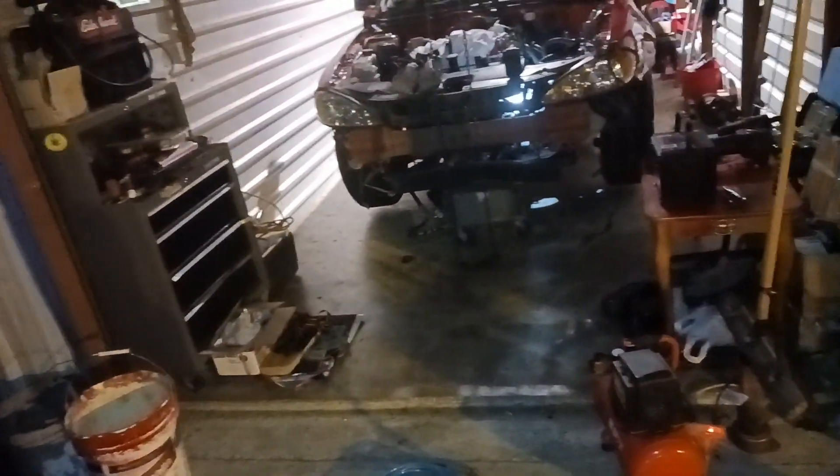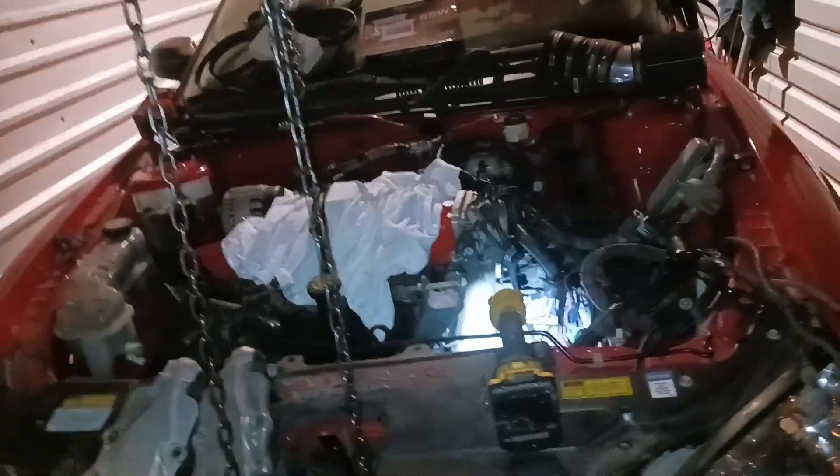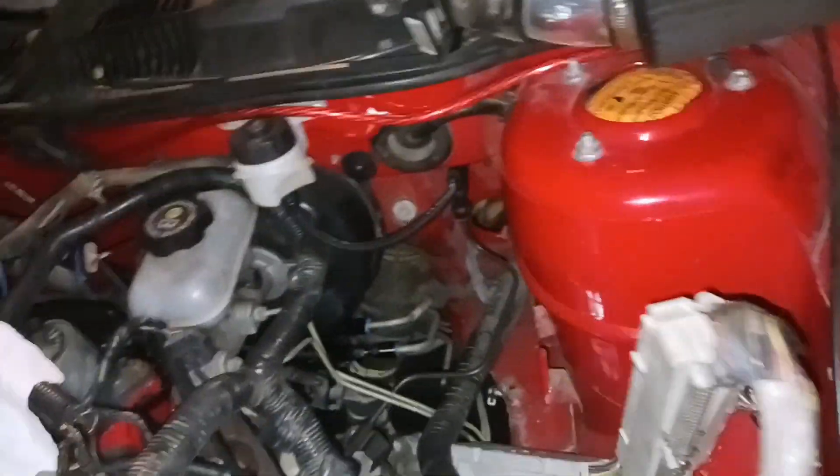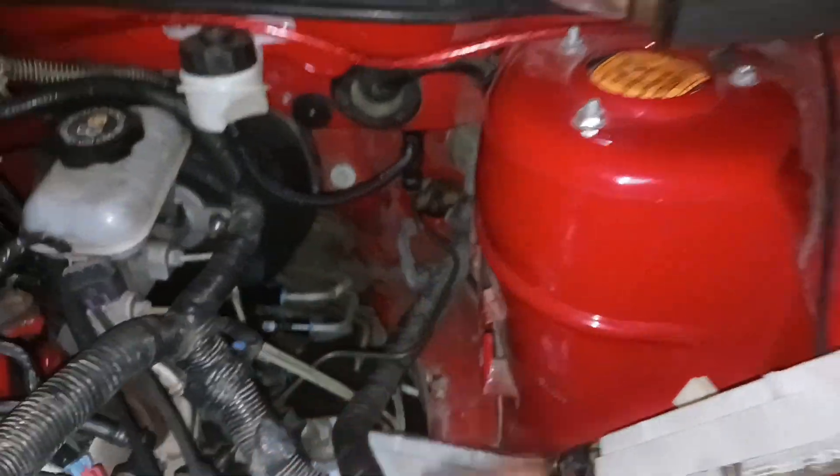Hey YouTube, welcome back to another video. It is Thursday, about 6:30 or so, and I just made it over to my storage. Got a few things out of the way that was just stacked up in here, and I want to keep working on the Grand Am. I need to get all this wiring situated and figured out. I know this needs to go through the firewall down there, through that hole.